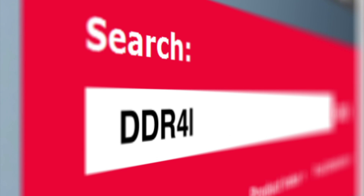Find more information at molex.com by searching for DDR4.